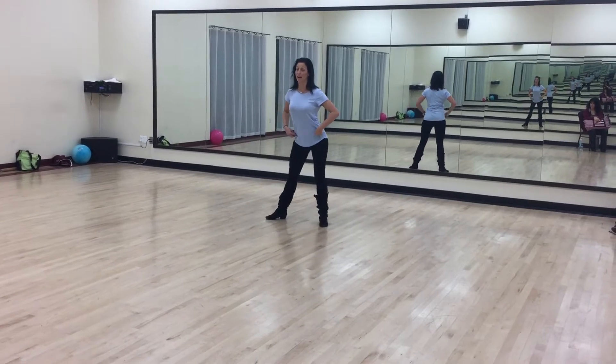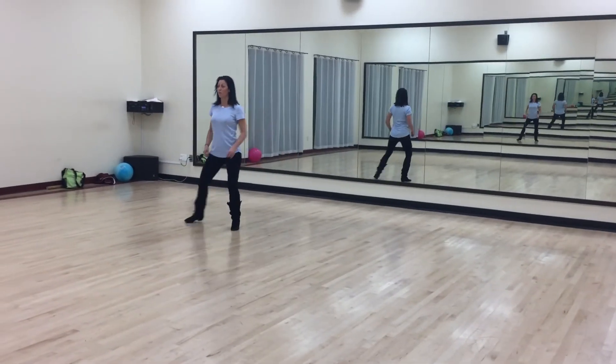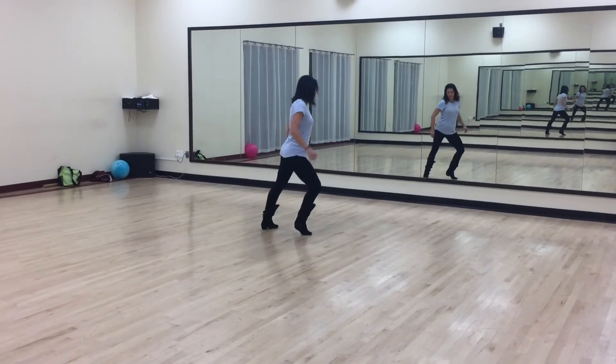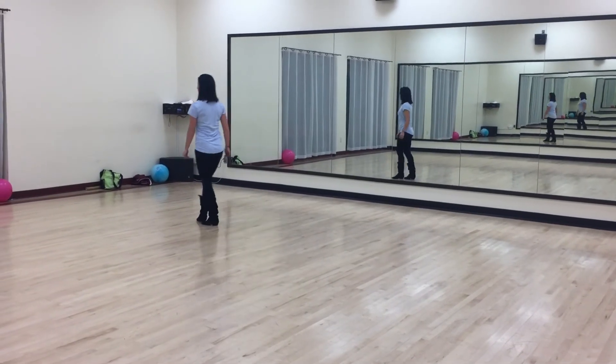Hips go counterclockwise. 6, 7, and 8. 1, 2, 3, and 4. I'm going to push back. 5, 6, 7, 8. This guy.